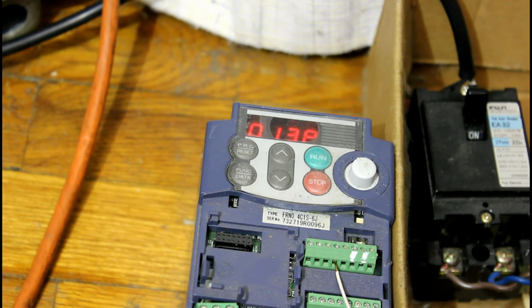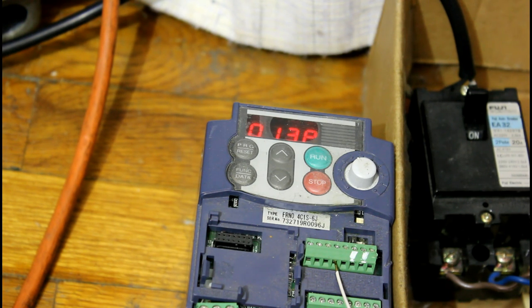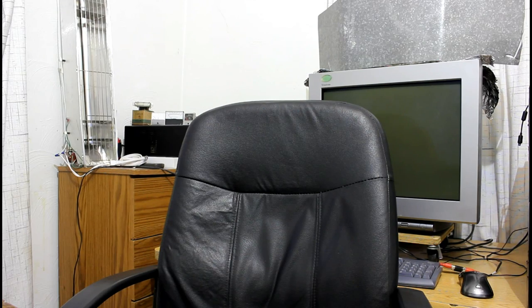That adds up to a lot, especially in bigger systems. But the next element goes beyond what the VFD can do alone, because we need a device to control the output of the VFD according to the load on the system. So now we know that the compressor can run from the VFD, and we can save power with it by cutting the output when it's not needed. But we have to have a mechanism to control the VFD.